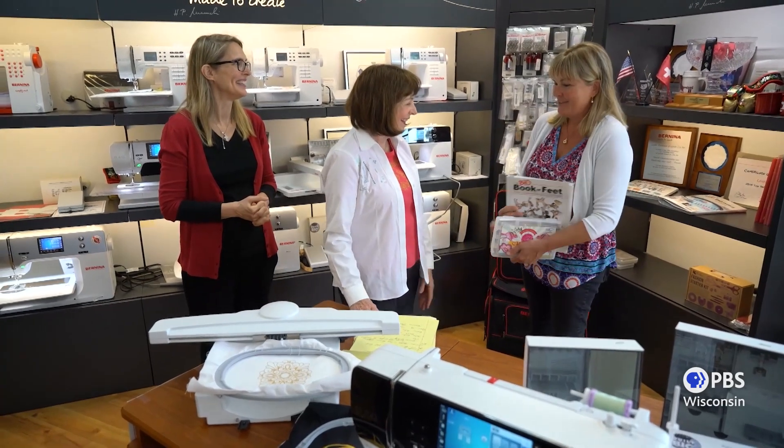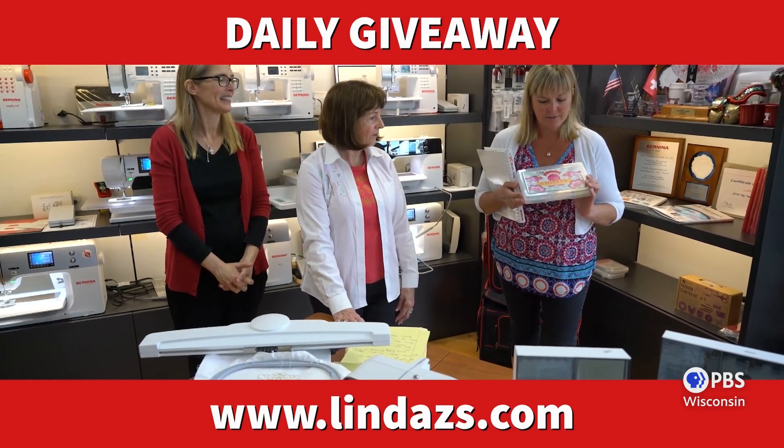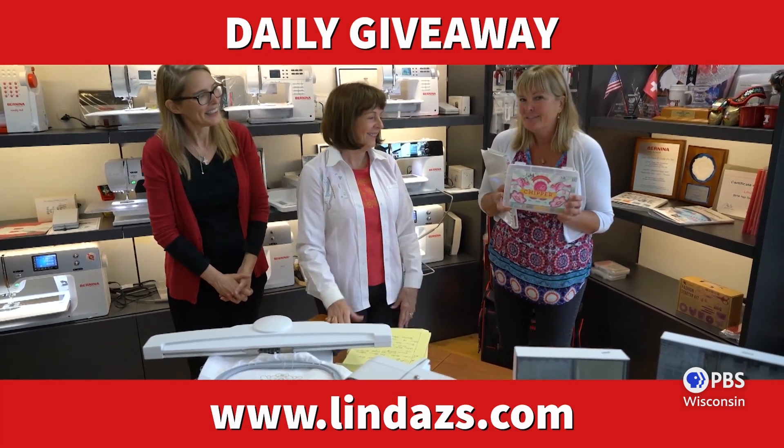Bernina sergers, and of course the Q series. So let's get started. I think there's going to be some fun things. We are going to be doing a daily giveaway and the form will be on our lindazease.com website. You can also visit us in our virtual booth at the Great Wisconsin Show. We can't wait to see you guys virtually live.